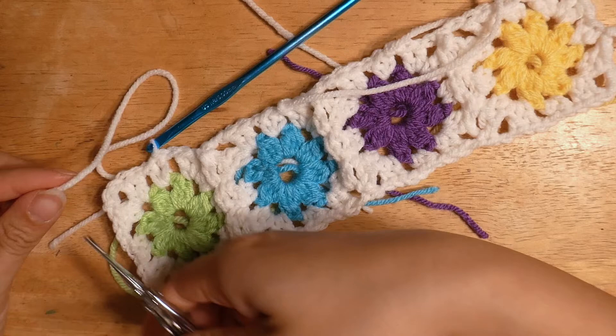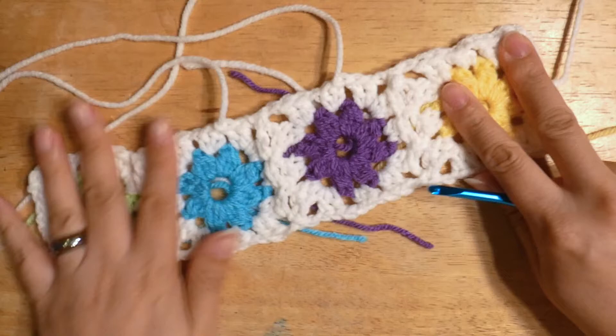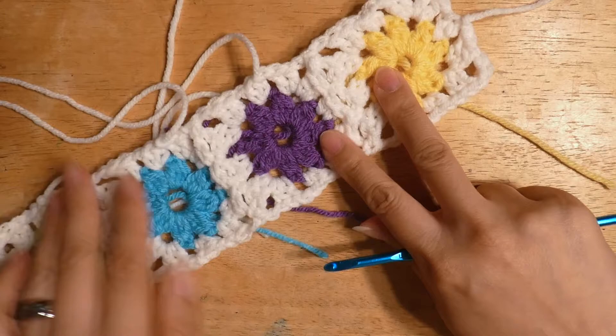Now let's take a look at the progress on these squares. I tried a join-as-you-go technique for them, so hopefully that works out well. I've done four of these on camera and that's almost half of one row, so I just have to do the rest of the blanket and I'll be done. Please let me know how you liked this only top-down video and let me know what you're working on. Thanks for watching, everyone!